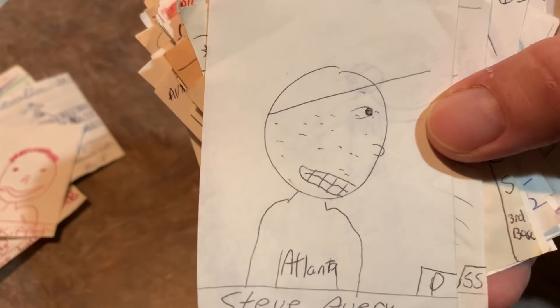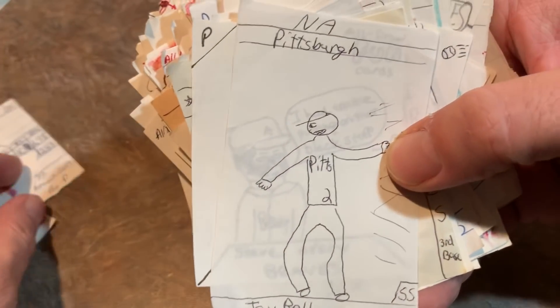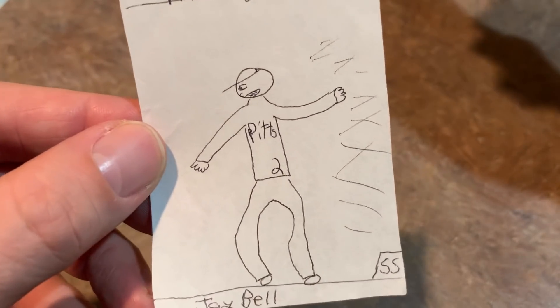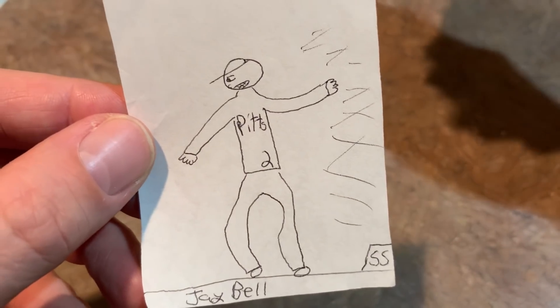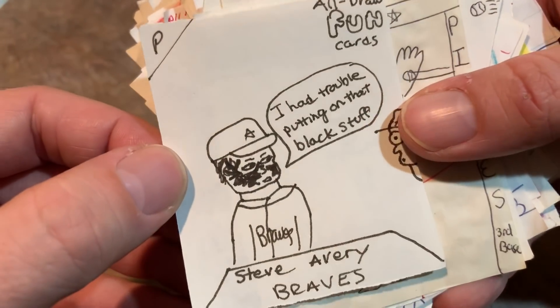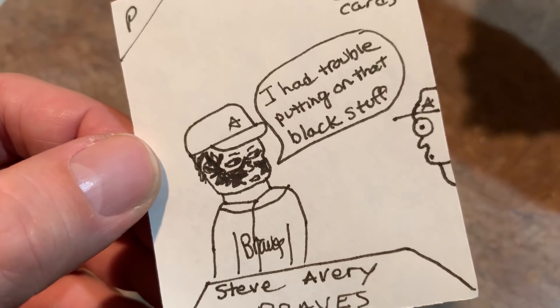For example, this one — I gave Steve Avery some acne. He wasn't a big Braves fan back in the day. Then we have J-Bell, who I guess is like missing part of his face, and I guess he's like running horizontally or something. How about All Draw Fun Cards? Steve Avery again — I guess I really hated Steve Avery. I had trouble putting on that eye black.